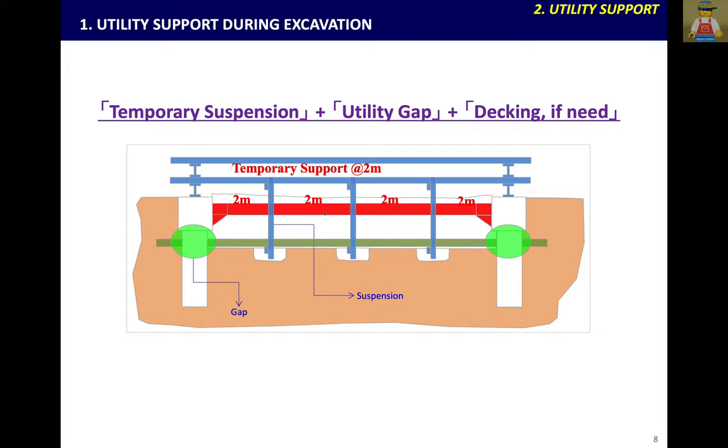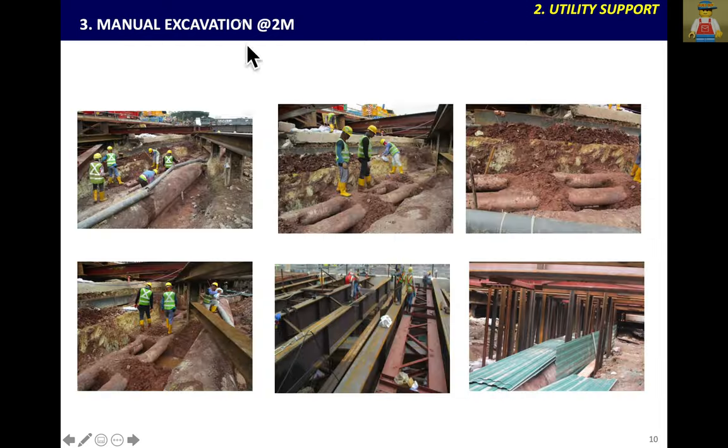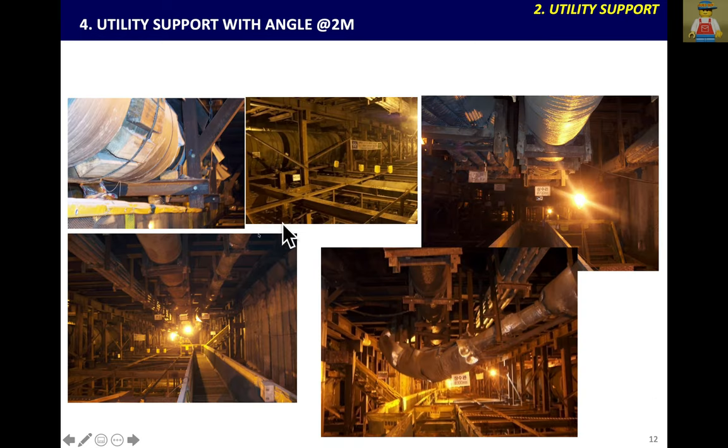Once you finish identification, you go for utility support during excavation time every 2m. I will show utility materials and the 2m section during excavation and backfilling. From below, use brick, then remove angle. Manual excavation with 2m sections — remove soil manually every 2m. Then install the strut and put the angle support every 2m. Once you support all, you can see the angle line on top, and you can use a utility support beam to support all utilities in one line.